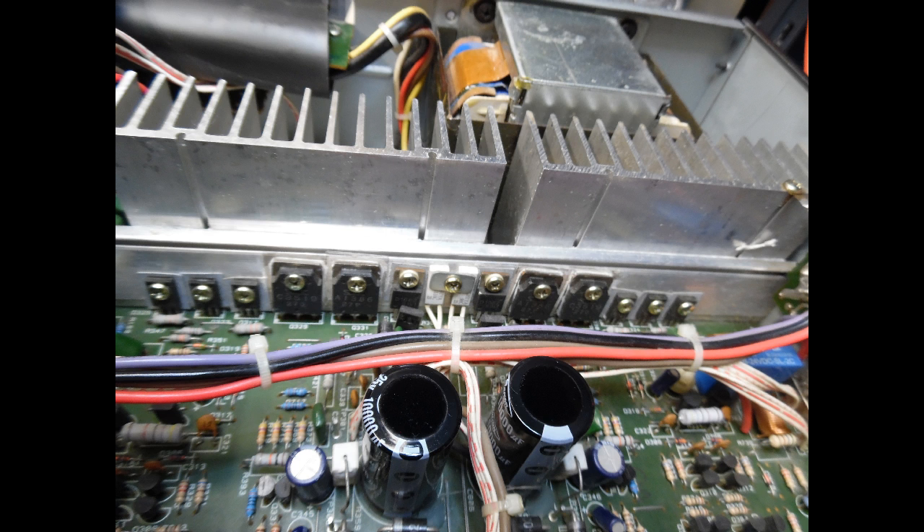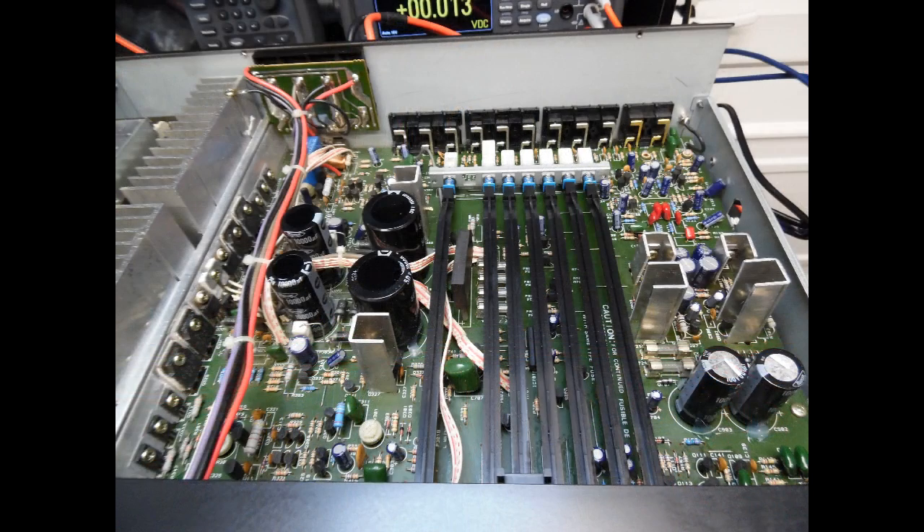Because I was only replacing the 47 kilohm resistors and the speaker protection relay, the two alignment procedures inside the amplifier didn't strictly need to be covered, but I checked the DC offset using the two trimmers on the board — referencing the service manual — and found it was approximately 2.2 millivolts, which is negligible and well within specification. There was also no requirement to adjust the bias on either channel. The amplifier ran on test for three to four hours completely fault-free.